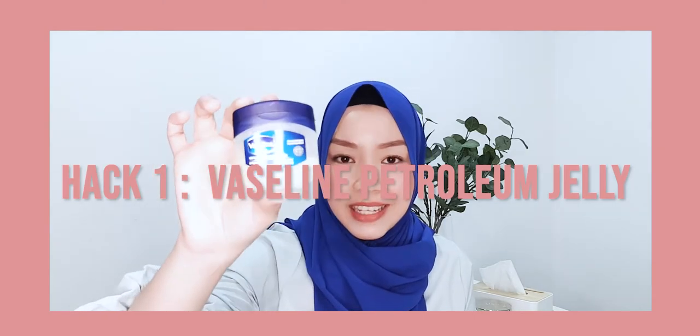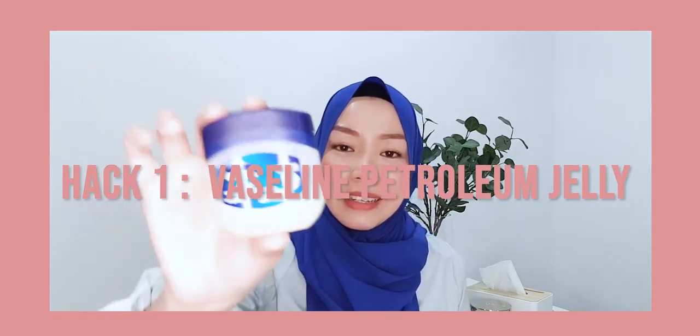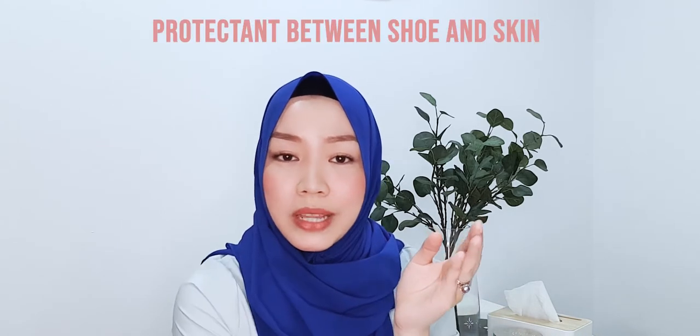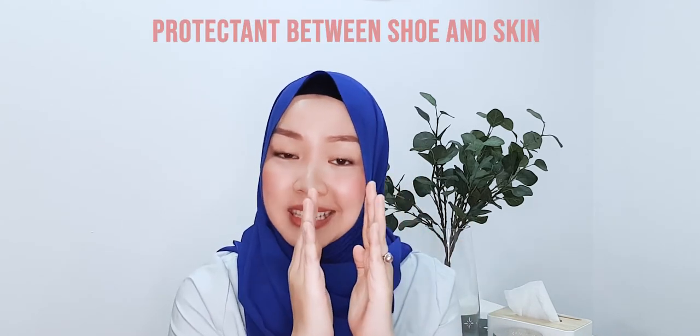The first hack I want to share with you is this — the Vaseline Petroleum Jelly. This is really amazing because unlike creams and lotions, this does not get completely absorbed into your skin. What it does is leave a greasy residue which acts as a protectant between the shoe and your skin. There is no way blisters can form because there is this protective layer. No matter how much it rubs against the shoe, blisters will not form.